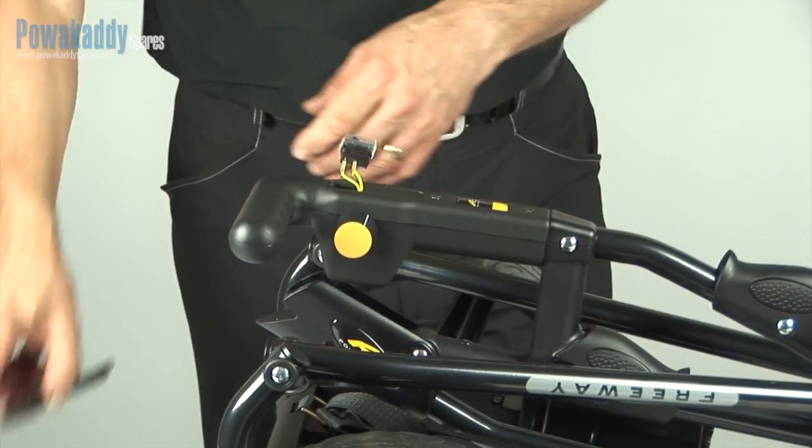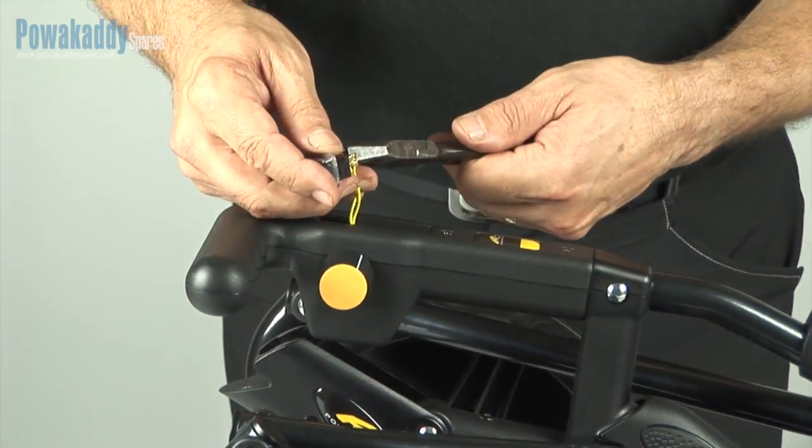Step 2. Pull the two wires off the bottom of the switch using the pliers.